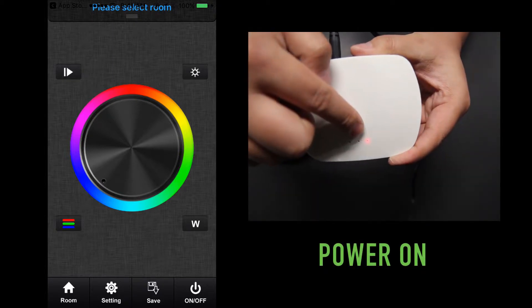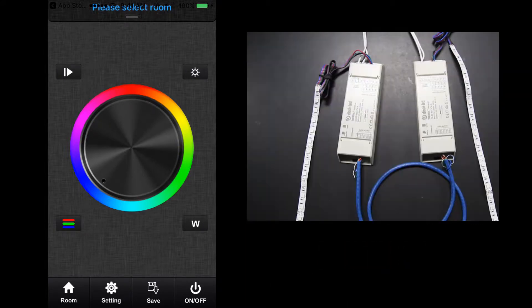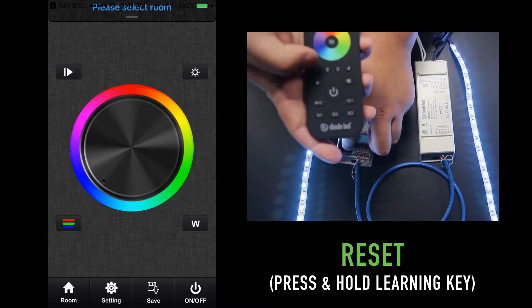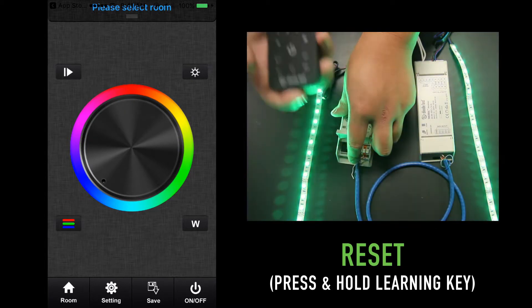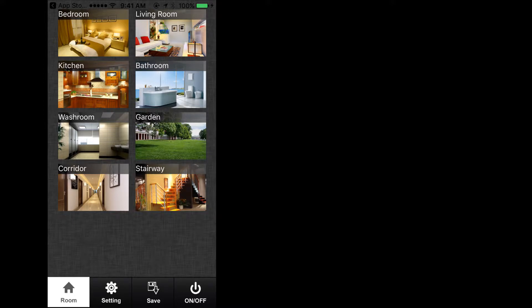Power on your TouchDial system and reset the receivers if they have been used in a previous system. On your mobile device, located at the bottom of the screen, are four icons labeled room, setting, save, and on/off. Press the room icon at the bottom left-hand side and it will take you to another screen with eight pictures of various generic rooms.